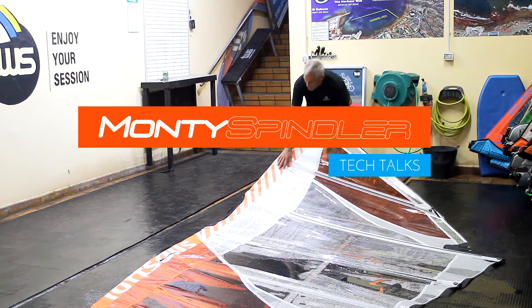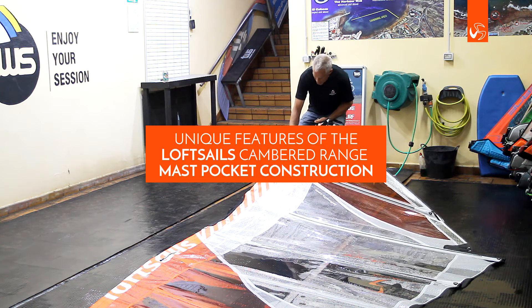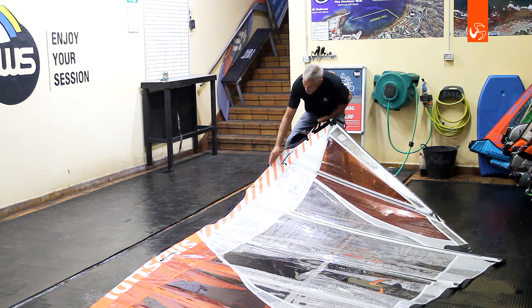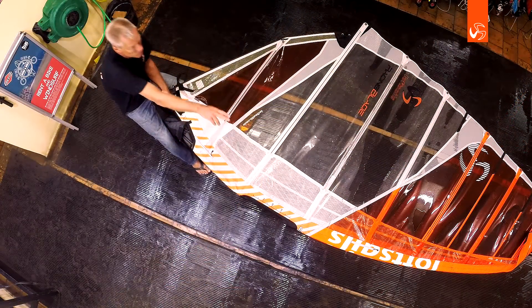Another detail about the blade mast pocket construction: the woven material, as you can see, comes from the front of the mast and back to this edge. This edge takes a curve that gets progressively narrower.